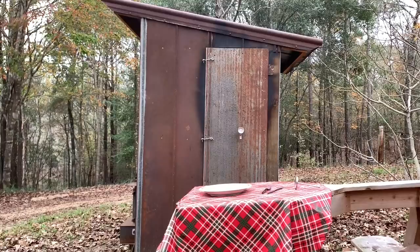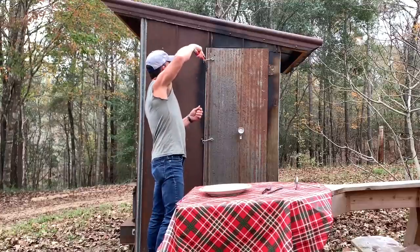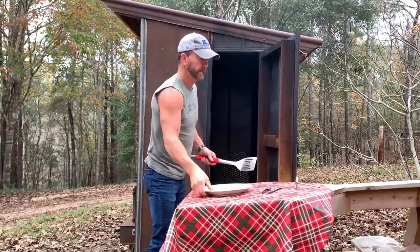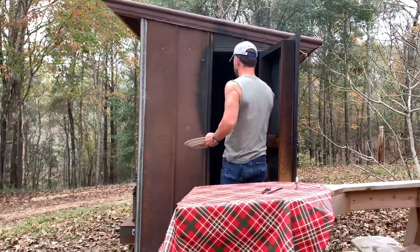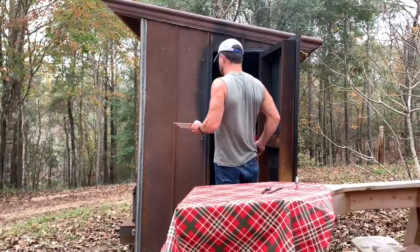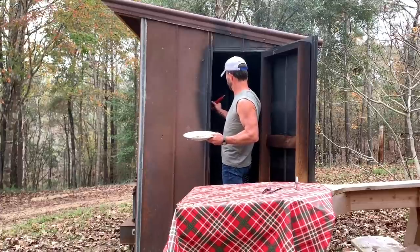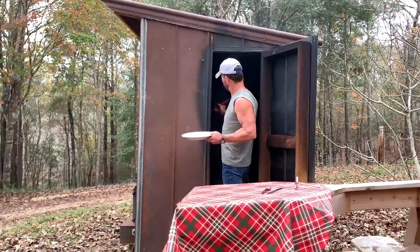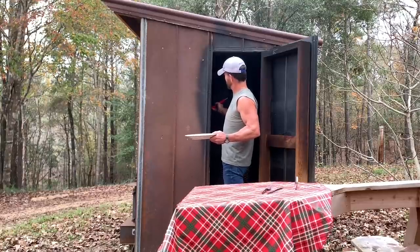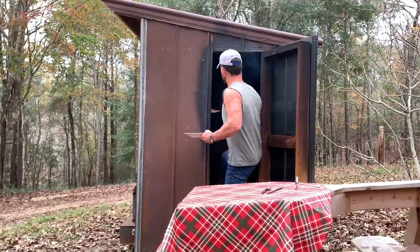All right, here we go — it's been around about an hour, right at an hour. Let's see what it looks like. It's pretty warm in here. I checked it a while ago and it's like 135, so I let it run another five or ten minutes. I think I got it. Let me get the thickest one here.